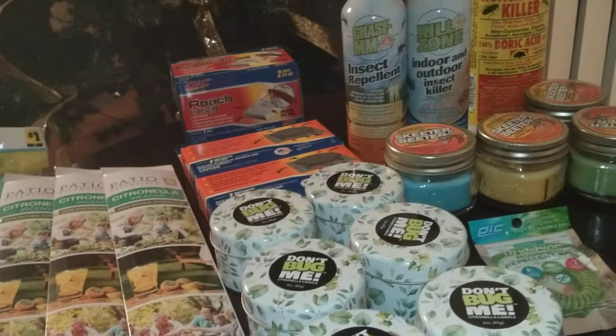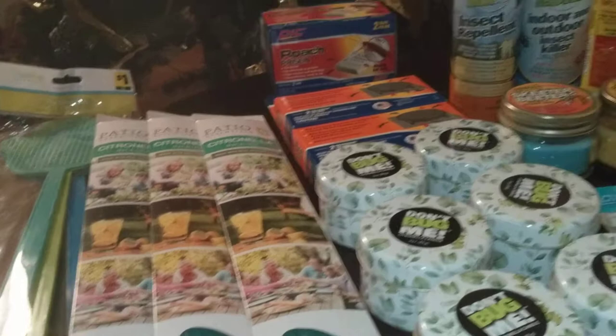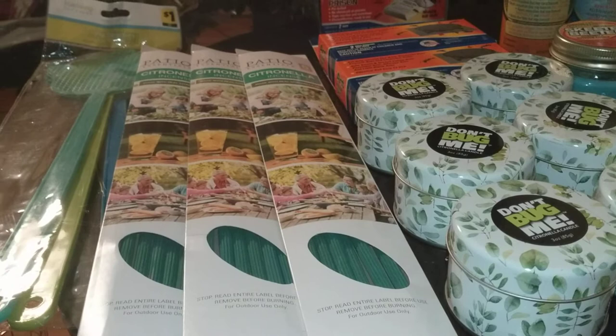And hopefully no rodents. But I'm going to show you the inexpensive way that I use to control my summertime pests — inexpensively, affordably — from the Dollar Tree, Dollar General, and Family Dollar.